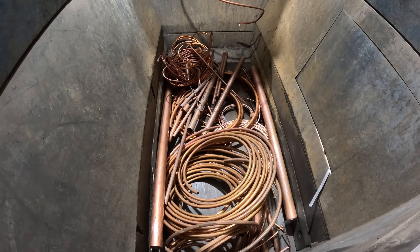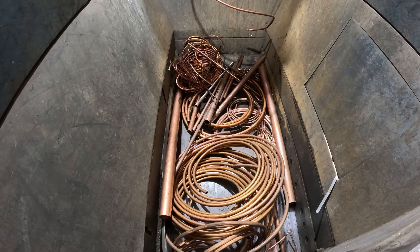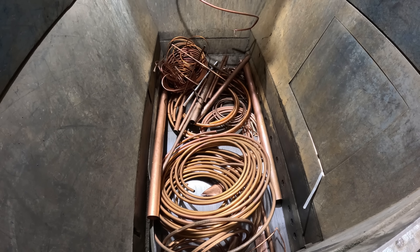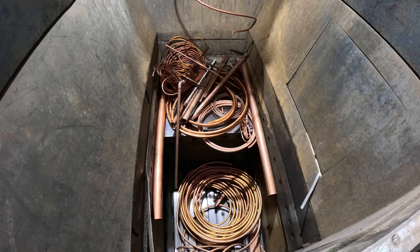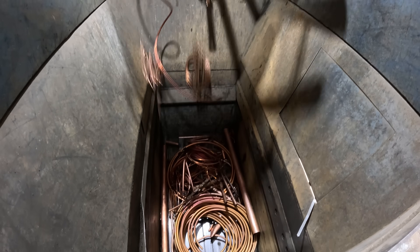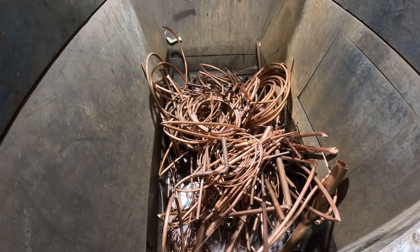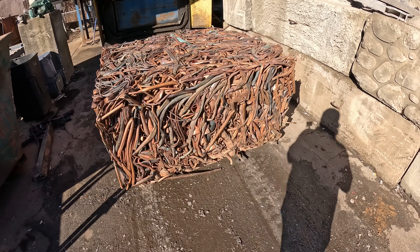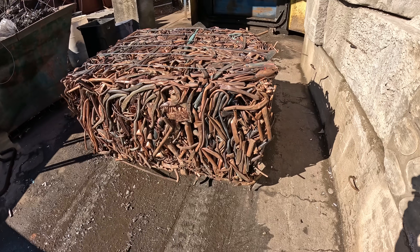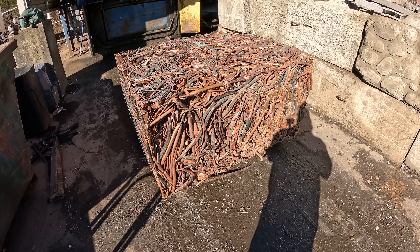After it compacts the material, as the ram retracts, all the material on top falls down into the baler. Now on this bale, we'll wrap it with shrink wrap just to keep any small pieces from falling out — more so so that when it goes on a truck and rides down the road and gets delivered, they don't have to worry about sweeping the trailer out. This product is now ready to be delivered directly to the mill and be melted down into new products.